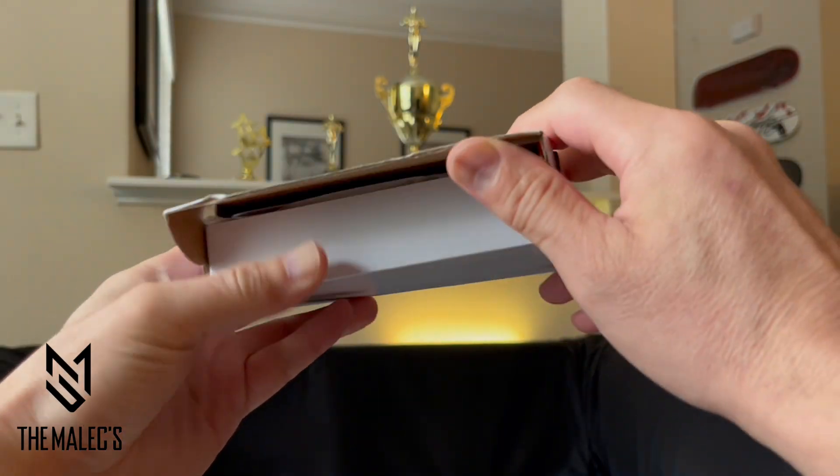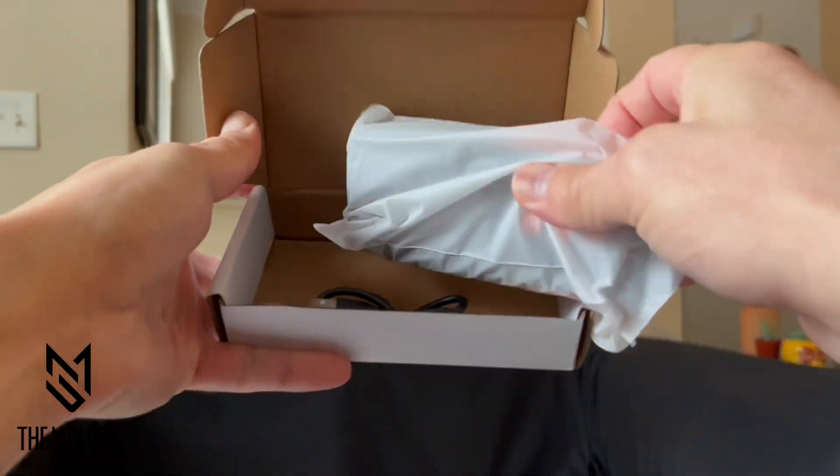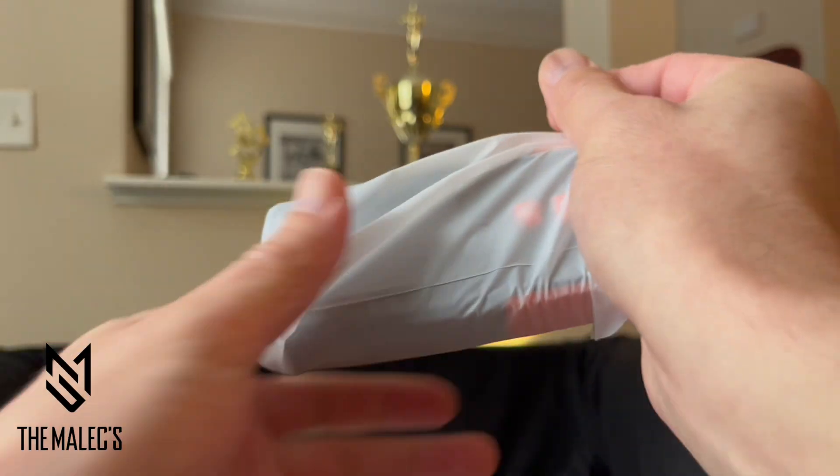We're going to have a closer look at this EMF meter right out of the box, along with a demonstration on how it works around my place — for example, microwaves, cell phones, televisions — and also my reasons why I got this product.